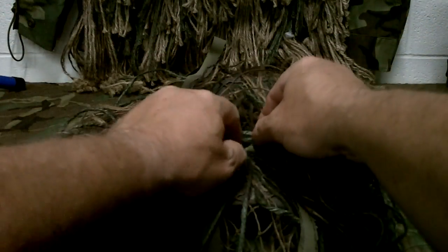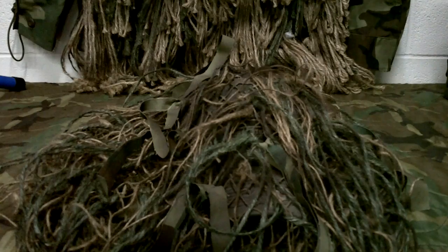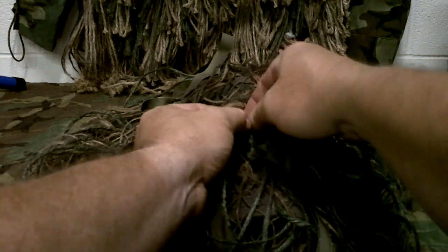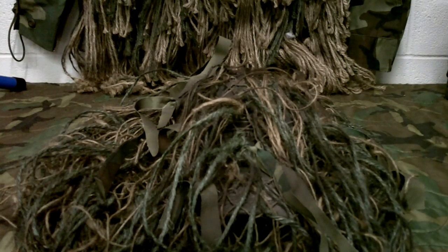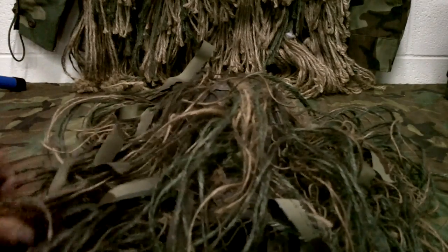It's a neat project — a little time consuming but not a hard project. You don't have to buy anything too fancy; I'm sure you've got an old ball cap around. Ball caps work the best. This one was actually black, and there's not a lot of black in nature, so I went in and highlighted it with spray paint — some khaki tan — to get that harsh black look out from underneath where it would show through.